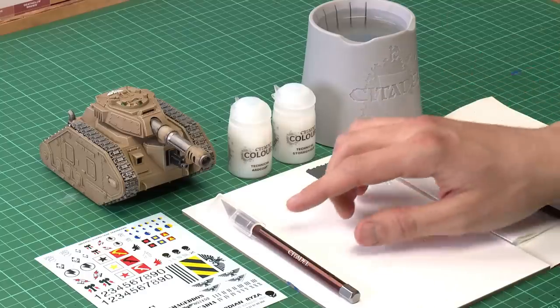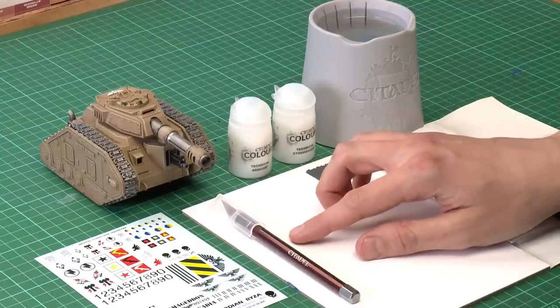To apply transfers you need to gather a few things before you begin. First of all you need a way to cut them out from the packing sheet that they're printed on. In this case I'm going to be using a knife and a cutting mat, but you could use scissors if you wanted to.